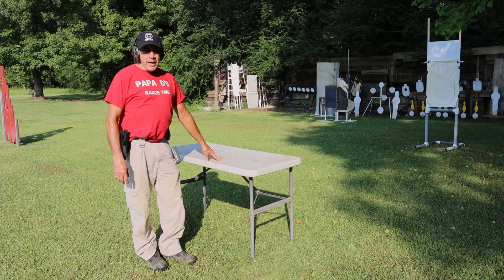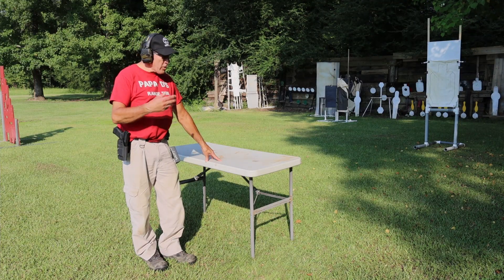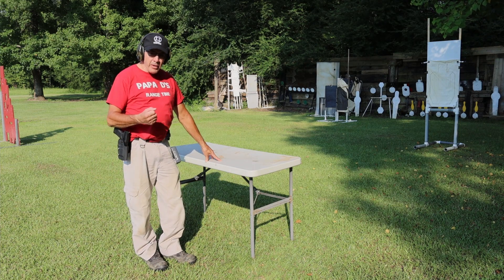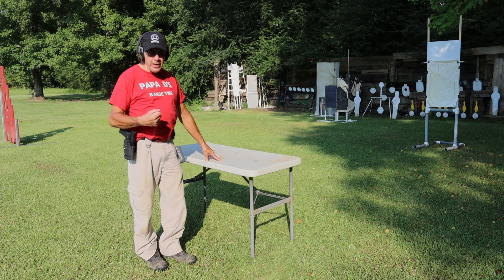Hey guys, Papa D here, and I am back out on the range. Welcome to my range here in South Louisiana. So I'm still continuing the healing process. My hand is getting better and stronger each and every day.